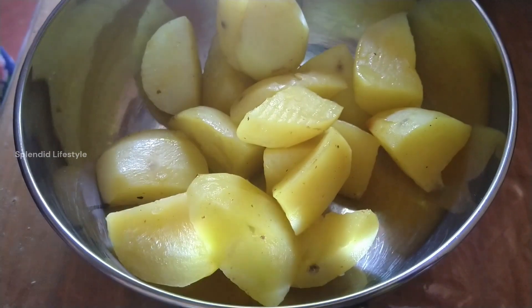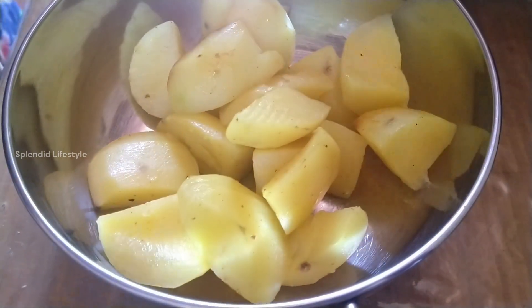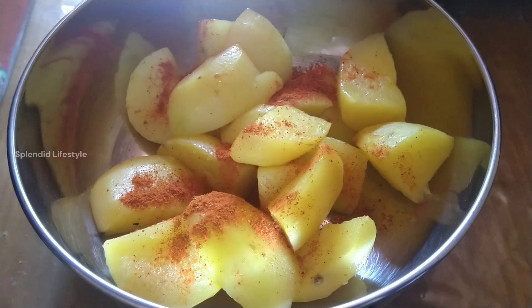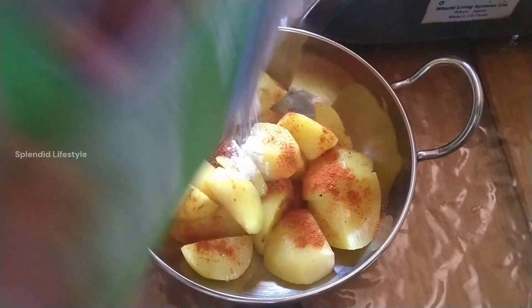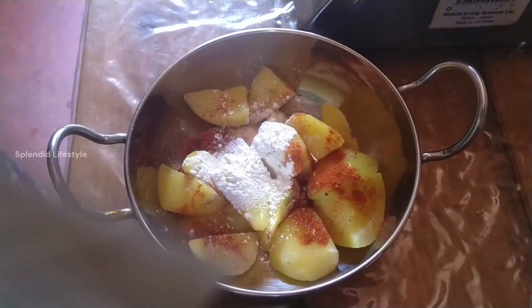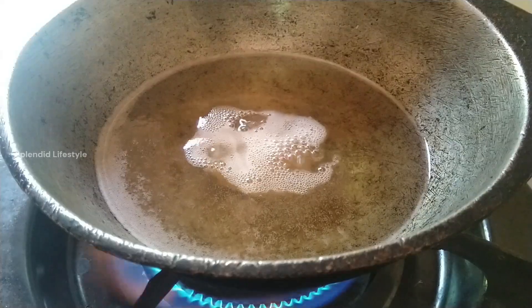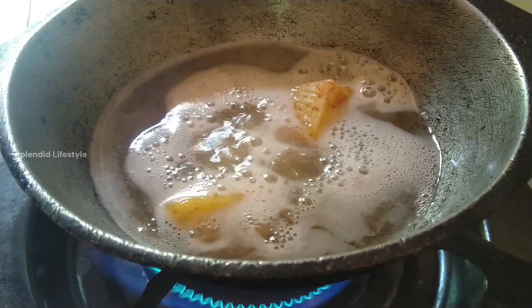This goes with ghee rice, idiyappam, roti, or paratha — it is a superb side dish. First, boil the potatoes with salt and turmeric. Then in the potato fry pan, add the spices and corn flour, and mix well. Add salt at the boiling stage. Once done, fry the potatoes until they are a nice golden brown color.